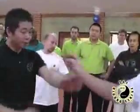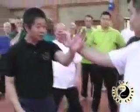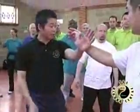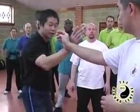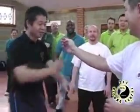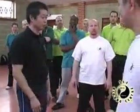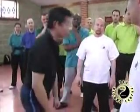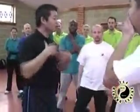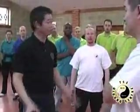Now, how about this other hand? In Wing Chun also, you can't say in a fight, 'You can't use that hand because I haven't learned this.' No. Any situation — whatever, even if they grab your hand or pull your legs — you have to deal with it. As I said, Wing Chun never goes to the ground. Never.